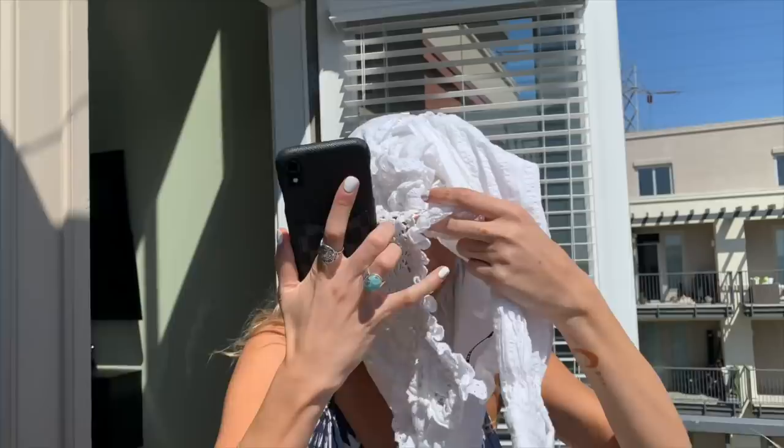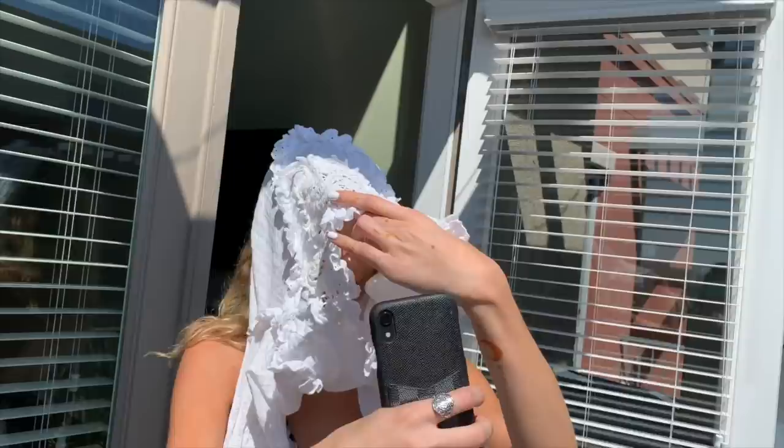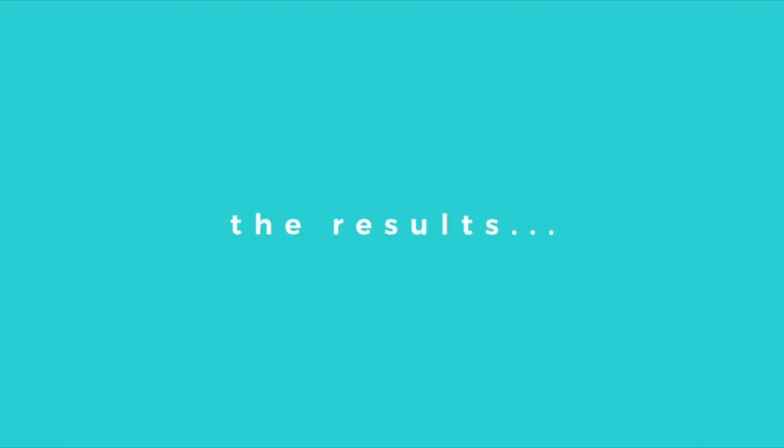My neighbors are gonna think I'm crazy. Oh, it's actually really nice and shaded in here. How do I look? You look like one of the prairie girls — life on the prairie. There's like a tag under my chin. My neighbors are out right now and they are watching this. Okay, I'm done trying this.